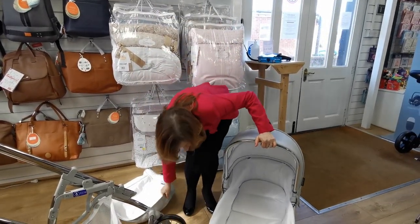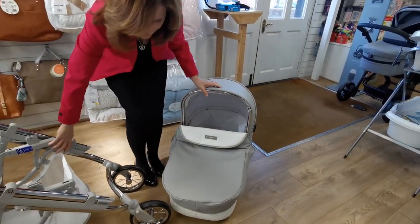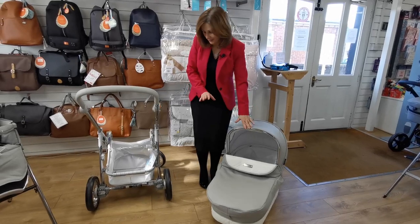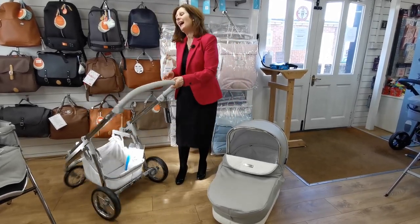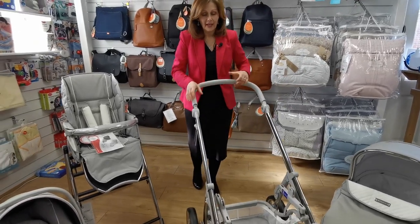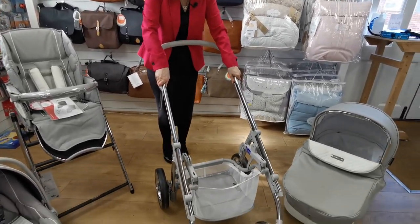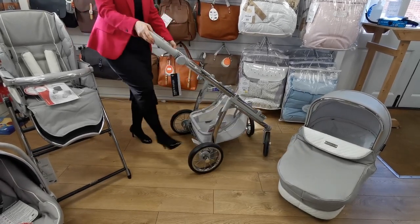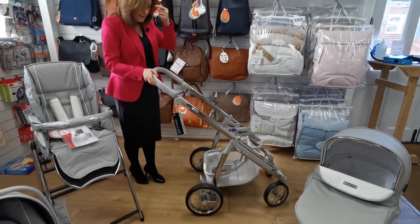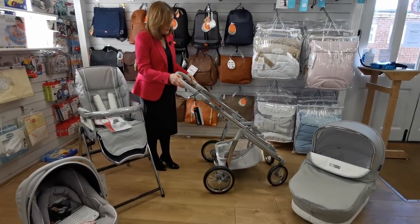When you put your carry cot down — and those of you who've seen some of my videos know I get excited about this — your carry cot rocks! I love a rocking carry cot. So let's have a closer look at the chassis. It's a super sturdy little chassis but it still has suspension. There's a nice easy brake here that just clicks on and off, and you've got a reasonable basket space.